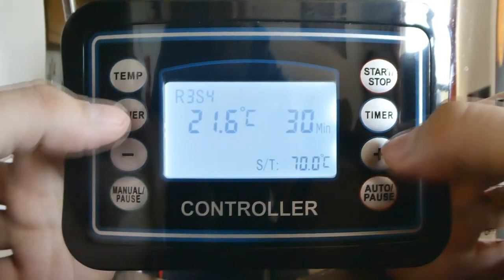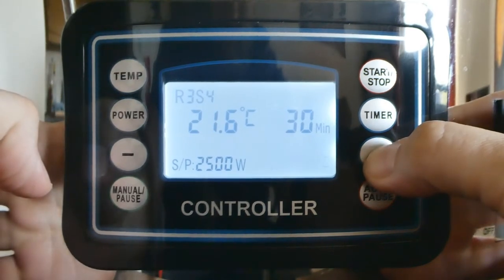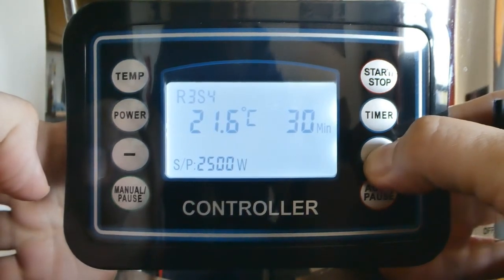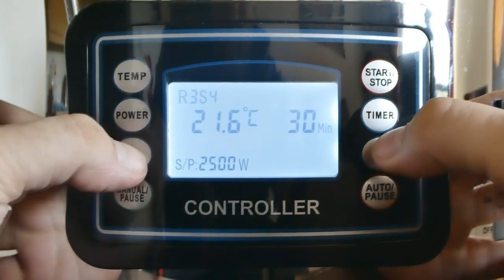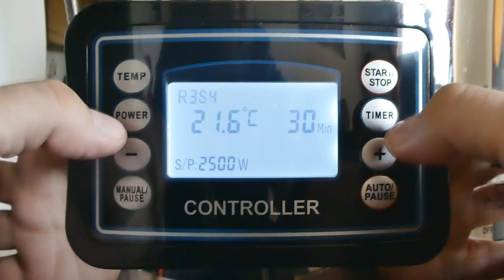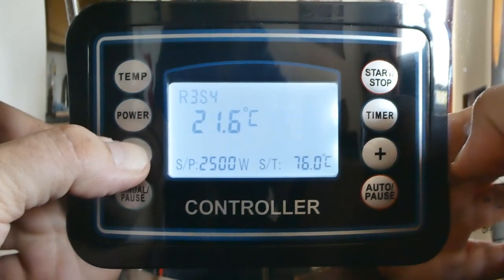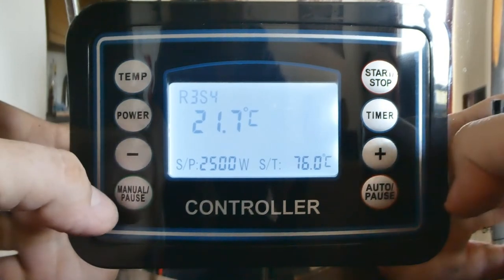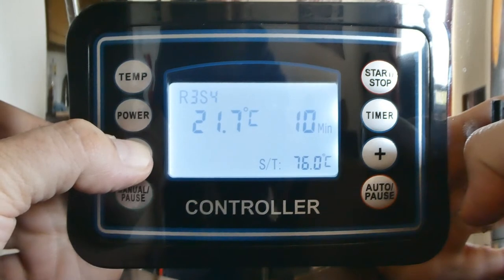Next step. We'll have the mash out for 10 minutes. Timer: 10 minutes. And power for that, we'll take it down to about 1500 watts.